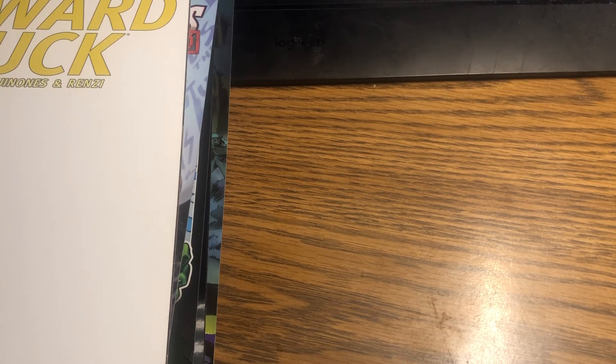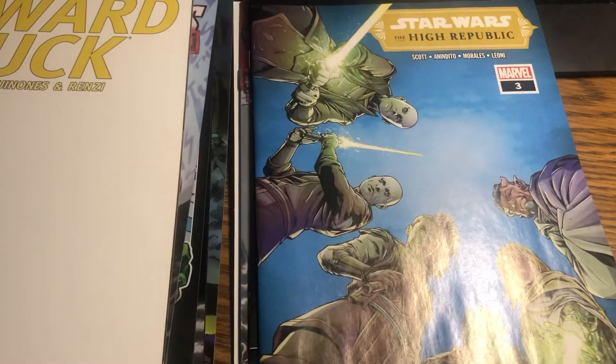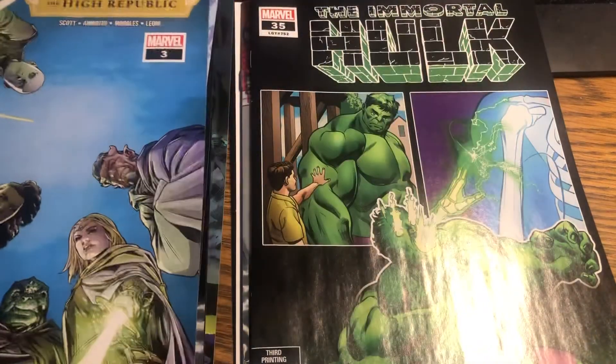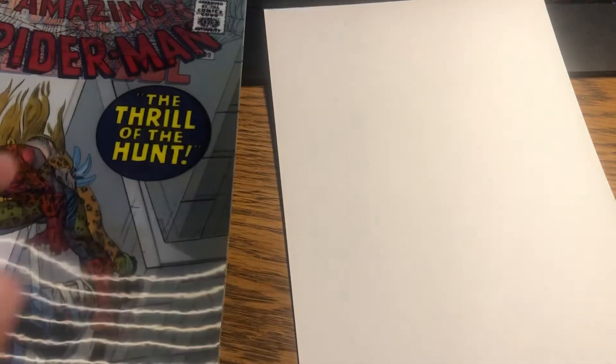I did that once. I got a Betty and Veronica comic and sent it off to a friend to draw. I had the video of what she drew up on my page, but it was so X-rated they took it down. It was funny though. We have the High Republic again, this is Hulk 35, and it's the same Spider-Man — so that one's the same. Interesting.